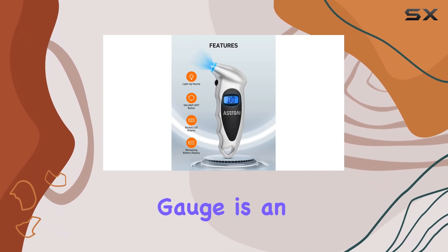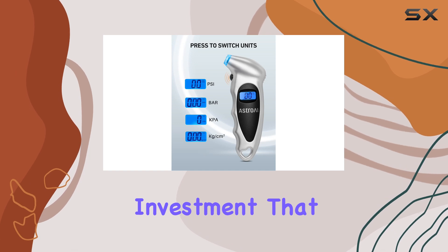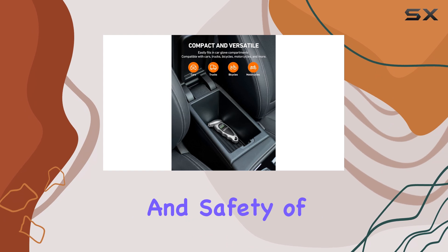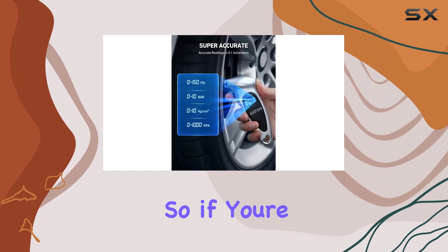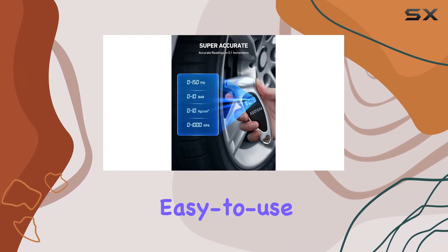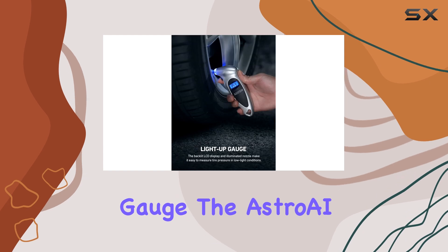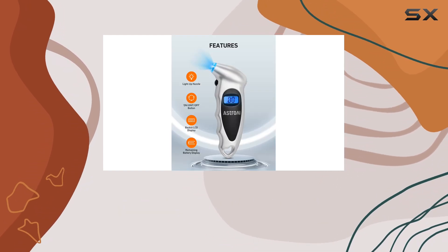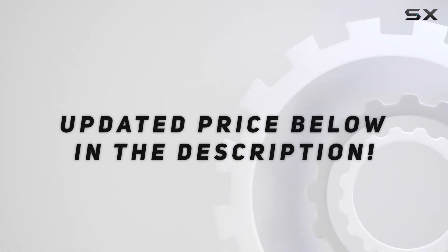For those who value practicality and convenience, this tire pressure gauge is an excellent choice. It's a small investment that can provide significant peace of mind and help maintain the performance and safety of your vehicle. So, if you're looking for a reliable and easy-to-use tire pressure gauge, the Astro AI Digital Tire Pressure Gauge is definitely worth considering. Check out the video description for updated price.